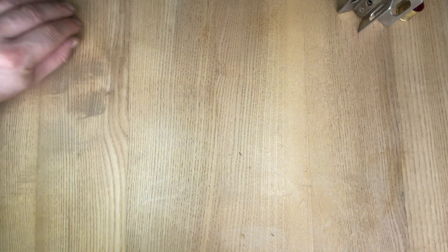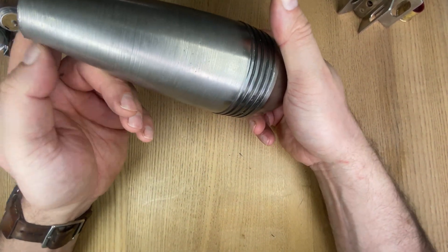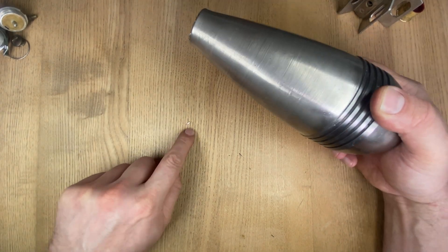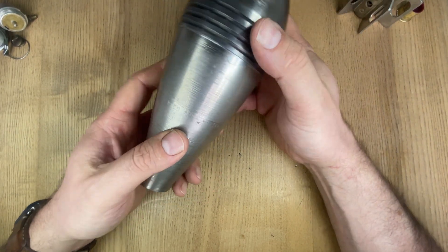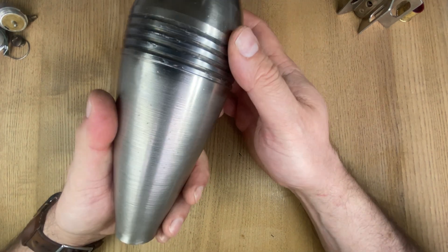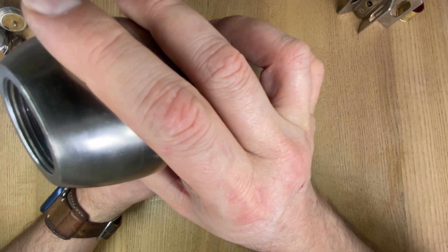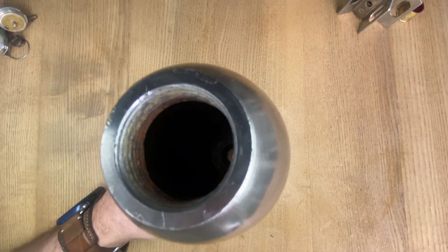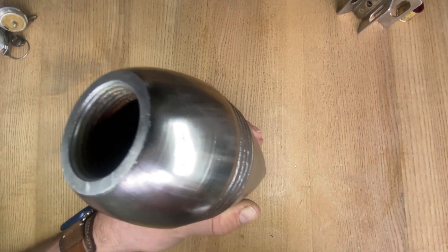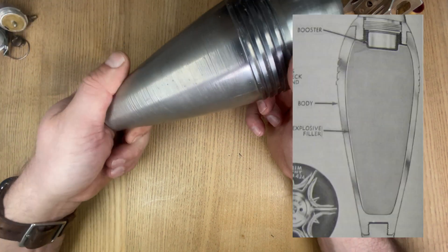Moving the fuse assembly away, we go to the body. This particular body is unpainted and if you look it's flaking some plating off. I imagine this is a demonstration mortar shell — maybe a display piece — rather than anything more than that, but it's the same as a fully functioning one. All it is inside is just a hollow empty case that the explosives would be put into.